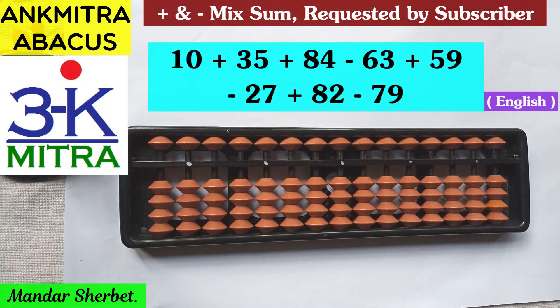Hello everyone. A subscriber had requested me to demonstrate a mixed addition and subtraction sum where there are two-digit numbers — a total of eight such numbers. I have written them down in front of you, so I'll start demonstrating.